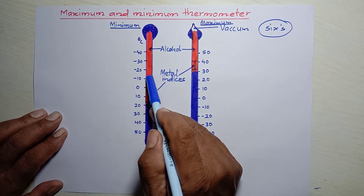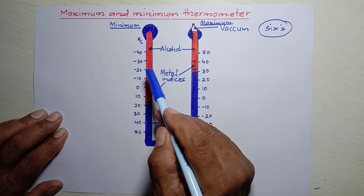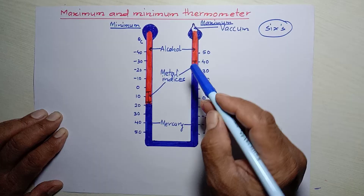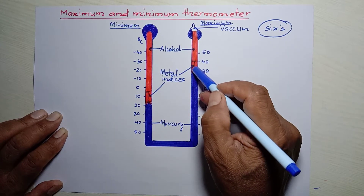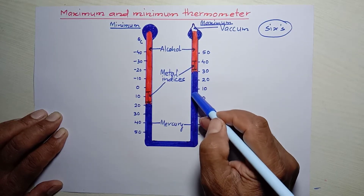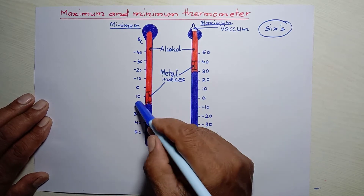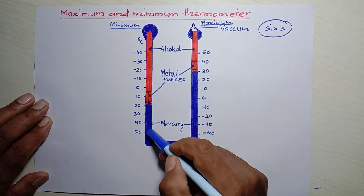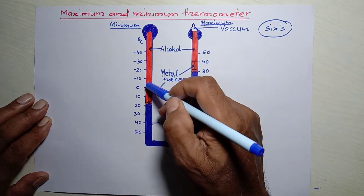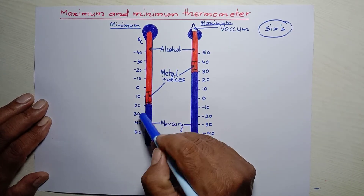The alcohol in the left-hand side of the U-tube contracts when the temperature of the environment falls. As a result, the mercury level falls on the right-hand side — the previously raised mercury falls down — but the index remains in place. The mercury also rises on the left-hand side due to contraction.